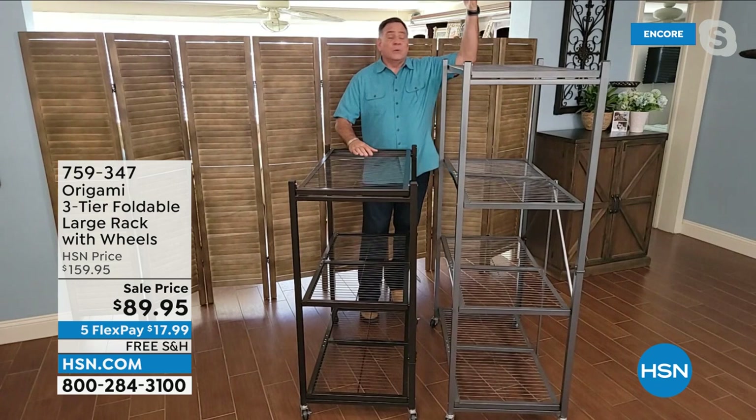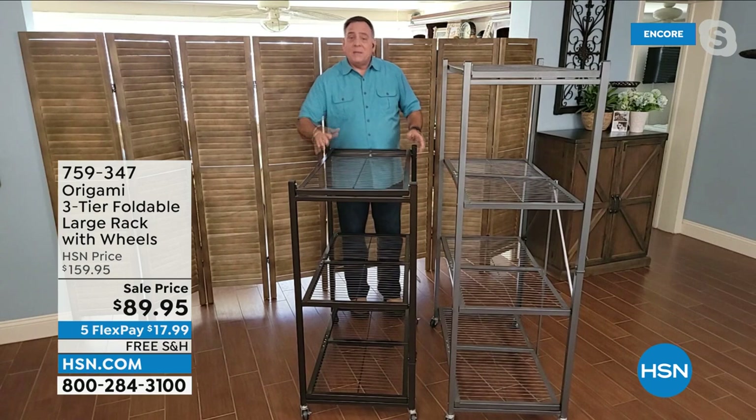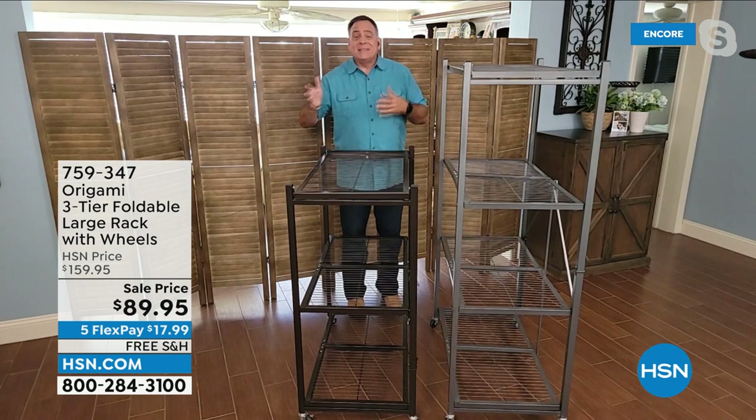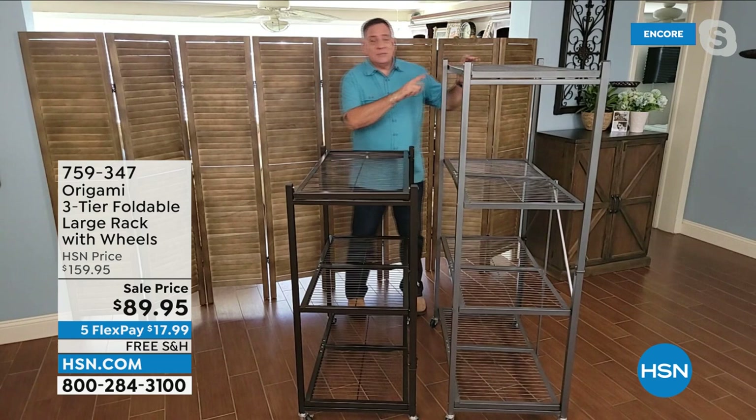Maybe in that little crazy closet you've got under the stairs, or maybe you want to put it underneath the window, or use it for a TV or a fish tank, or have it someplace where it's not going to block something else. And there are some people that can't reach the top shelf — they're a little bit smaller stature, they're never going to use it especially with anything heavy. That's a great time to use the smaller rack.